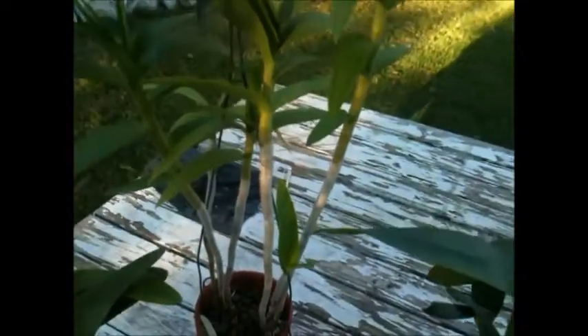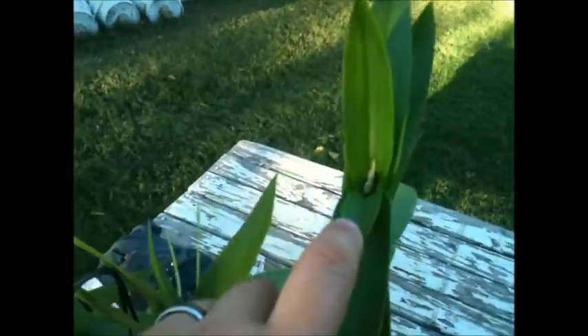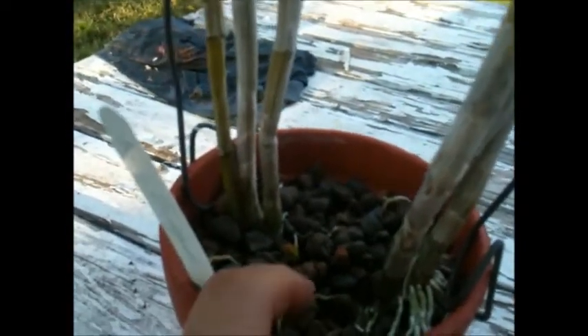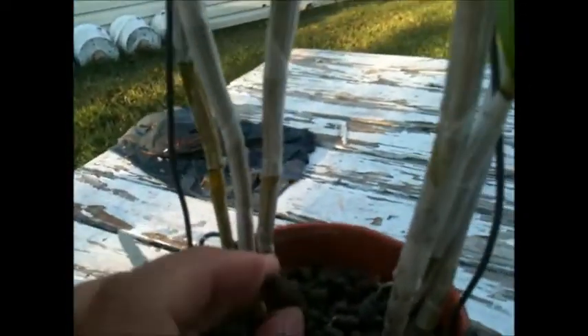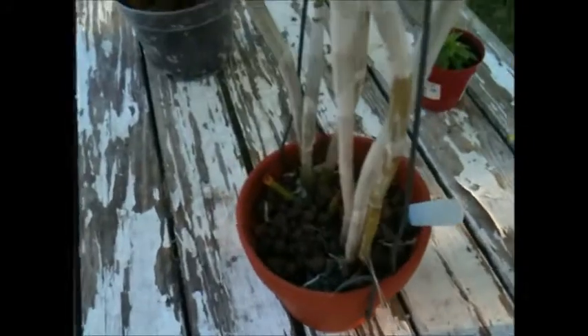This is one of my dendrobiums that I showed you recently. It had three blooming spikes — actually had four — but I had to cut them because they were wilting. I left this other one but I don't think it's going to make it. It's one of the orchids that I won at the orchid society meeting in the one-dollar raffle, and it's growing in this media that looks like rocks — supposed to be clay but it looks just like little pebbles. The original owner had been growing it in a greenhouse so it had plenty of moisture there.